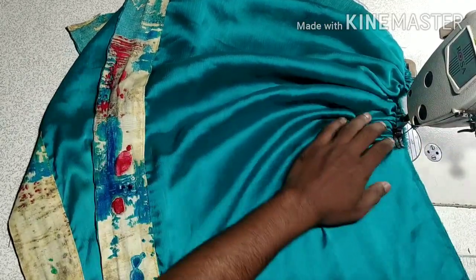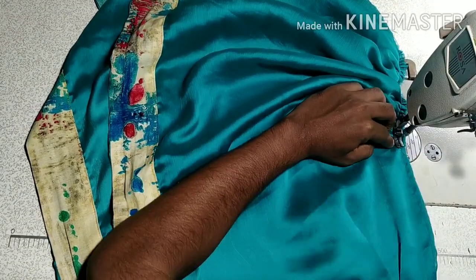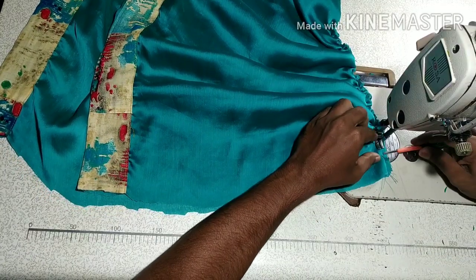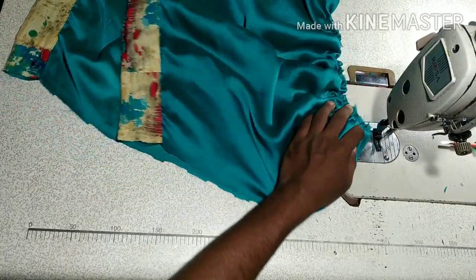Now we can do this. We need to go to a colored fold, we put it on the skirt, and we put it in the skirt. This is a fold — we place the skirt and now we place it the same way.